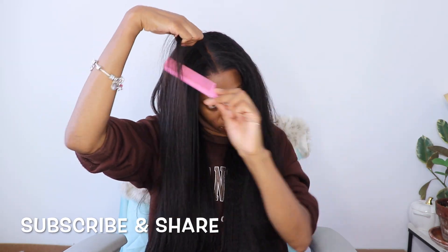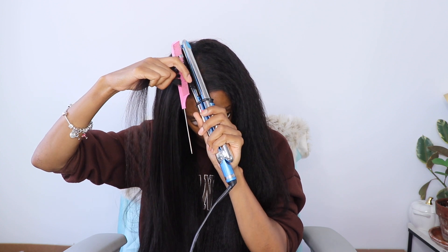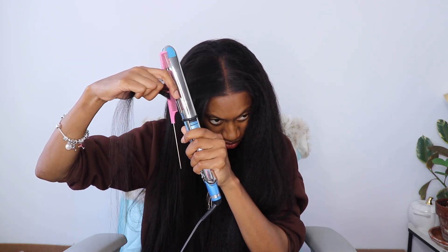I will leave links down below to everything I used to style this unit as well as links to IC Hair so you can purchase it if you're interested. I believe they gave me a coupon code as well, so I'll link all that in the description box down below.